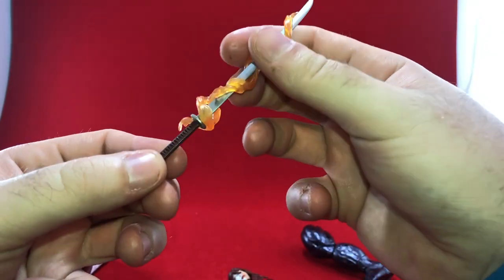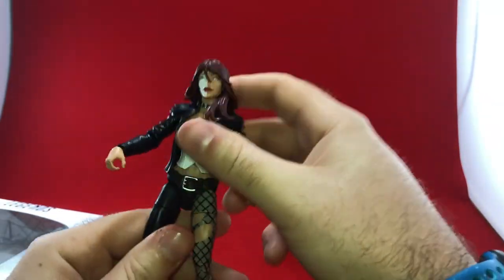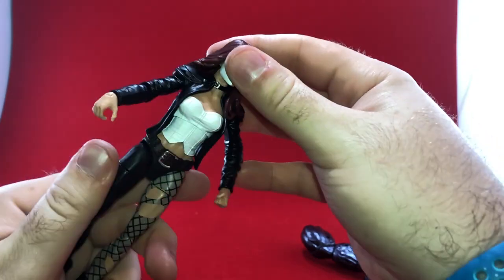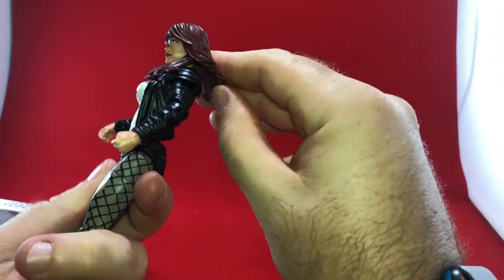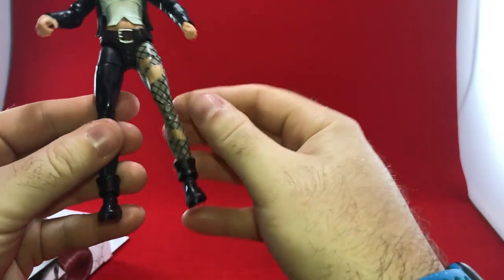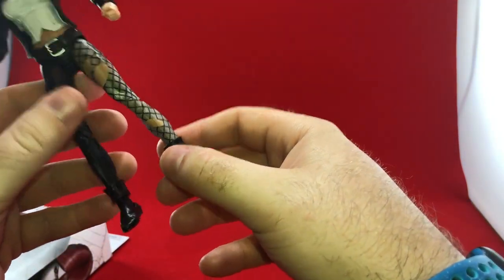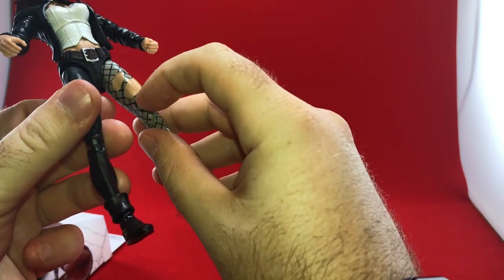Good detail on the hilt — looks like a samurai sword. We've got Typhoid Mary; she's a bit of a crazy character. This looks like the typical Marvel Legends hair — it's all one kind of plastic piece. There's a little detail on the leg — I don't know if these are battle scars or she just needs to replace her stockings, but there is some detail there.